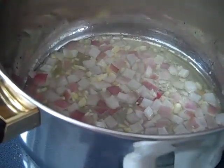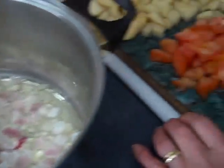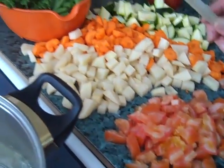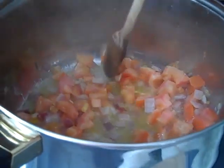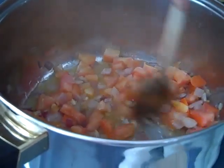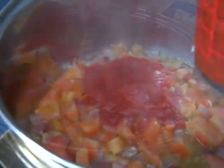So now we've got the onions and the garlic going here for the minestra, and pretty soon we'll be adding everything little by little to build it. So now we added the tomatoes after the onions got a nice golden brown color, and the garlic. We're going to add a little bit of crushed tomatoes to this also.